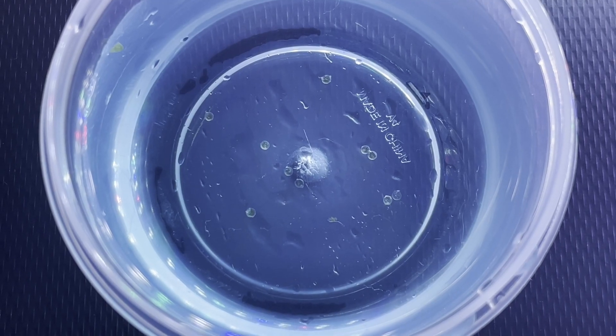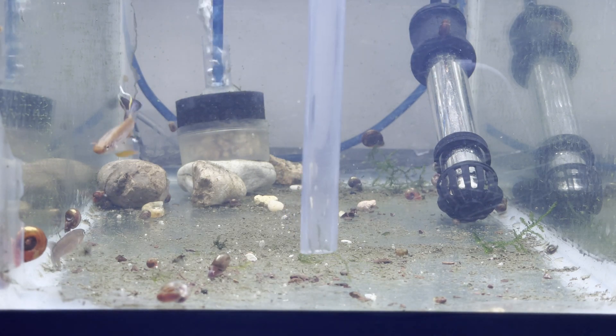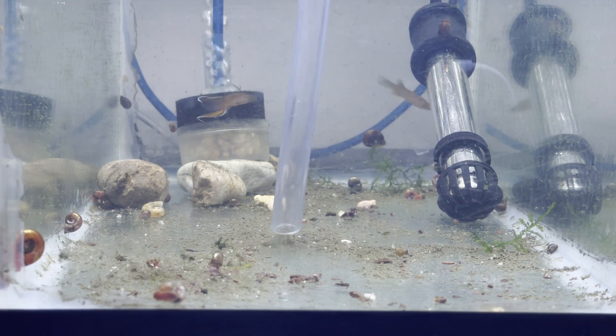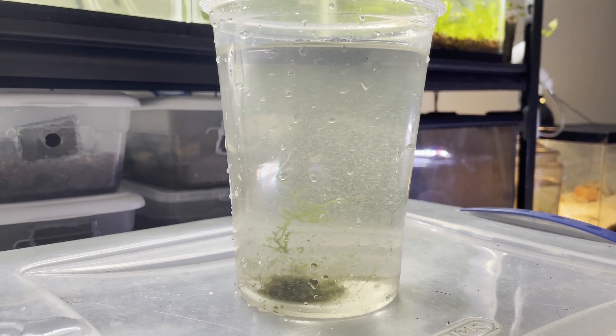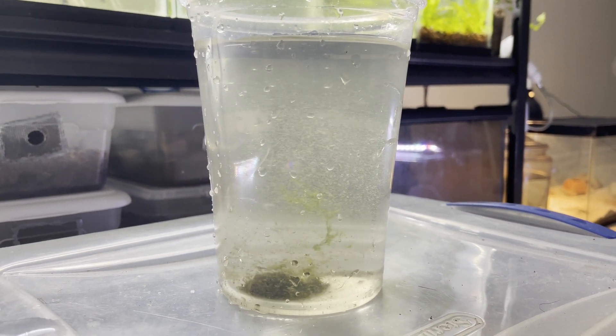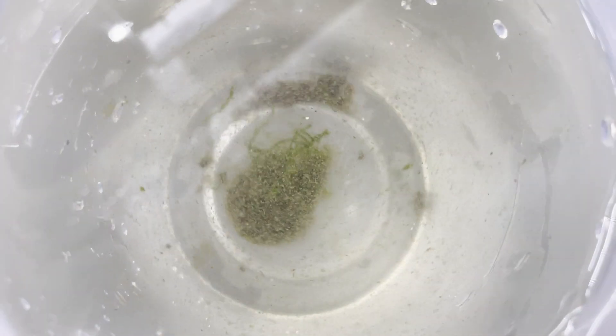After I pulled the eggs off the mops, I put them into this methylene blue and aquarium water solution. I then go back and vacuum the bottom of the aquarium, as mentioned earlier, but into a different container. This is because I don't want the algae and fish poop to affect the eggs that were pulled off the mops. This may not be the case, but I figure better safe than sorry.